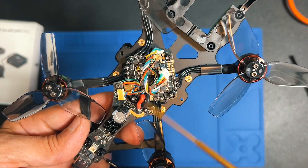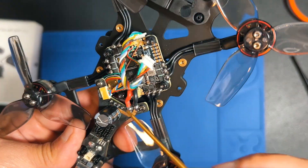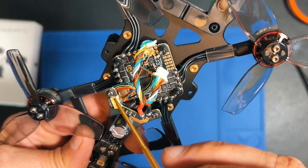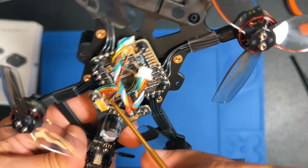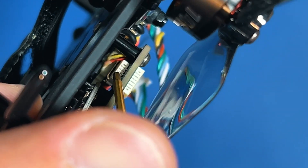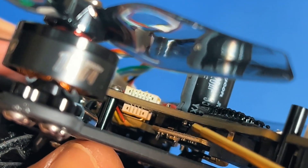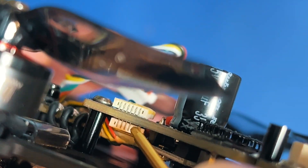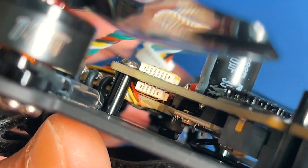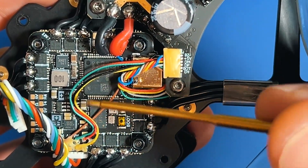When a customer wants to remove the ExpressLRS to use DJI, for example, I don't remove the receiver itself. What I do is remove the connector from the controller to that receiver — this cable here — which goes to a connector down here. If you disconnect this one, the receiver stays in place and gets power but doesn't do anything on the drone, and then you can connect your O4 cables and use your DJI radio.